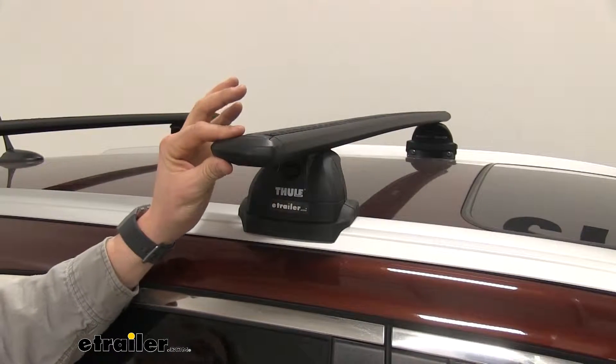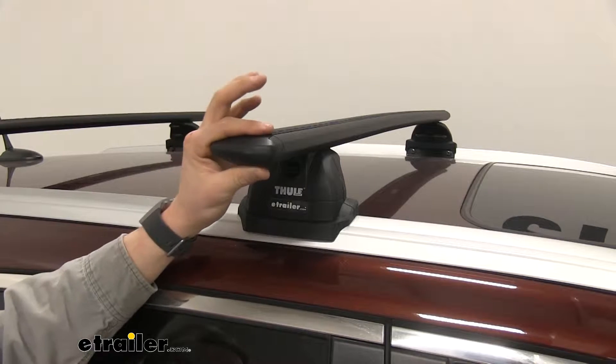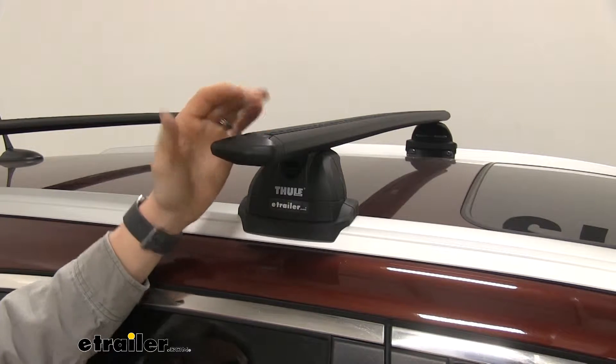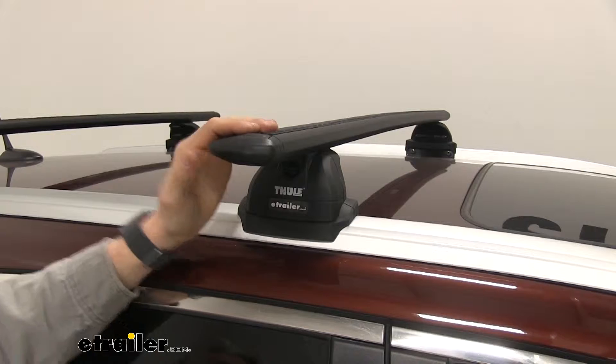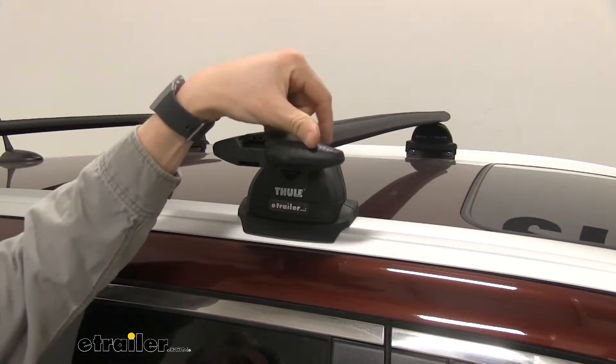You can see that they're aerodynamic. These are going to be a lot quieter than your traditional round or square bars. This is a premium option — those others are an entry-level option.